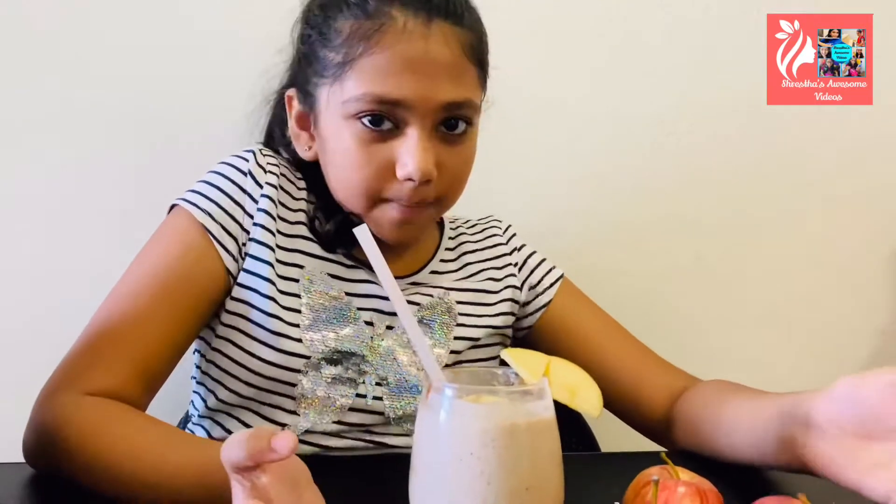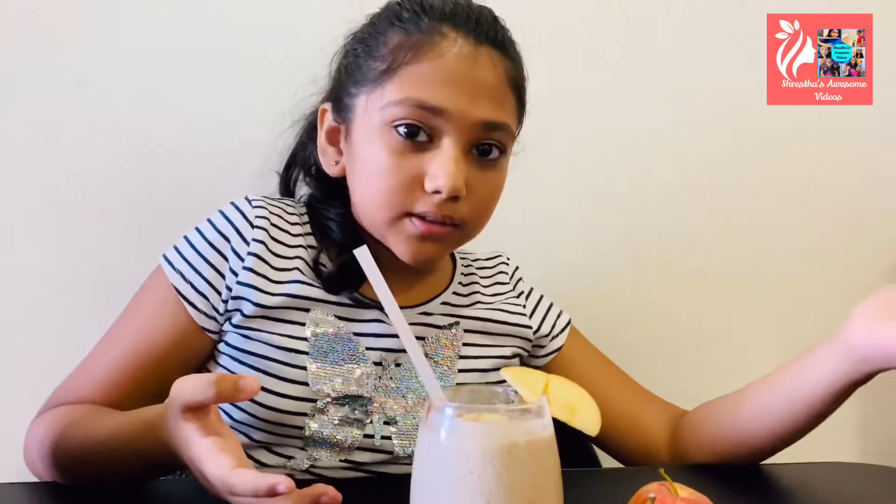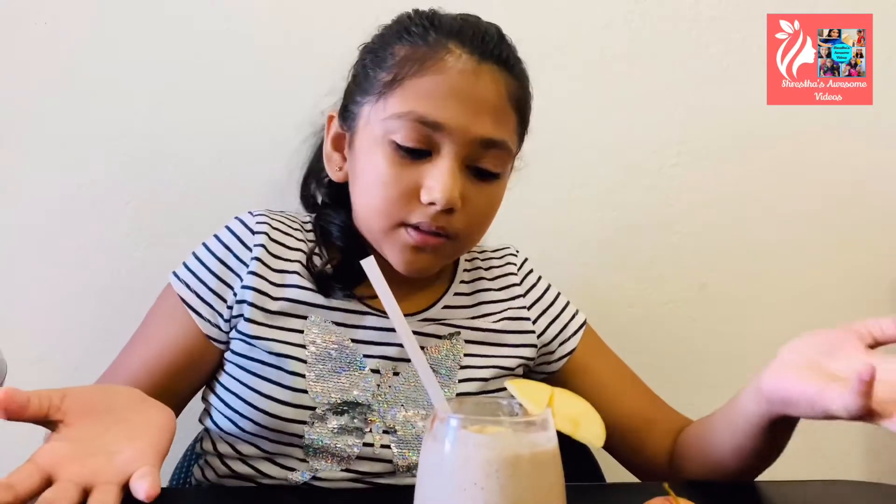For the first recipe I'm going to be making an apple oats banana smoothie. This is good for you because it has apples, bananas, and oats — oats actually help you with weight loss and have fiber which helps you stay full for the whole day. This is the perfect breakfast for when you don't have time in the morning. It only takes three minutes and has four ingredients.